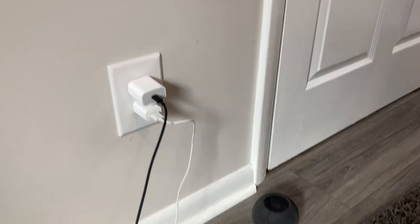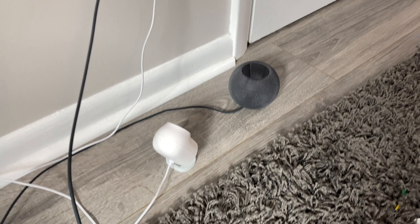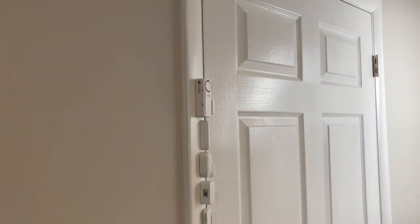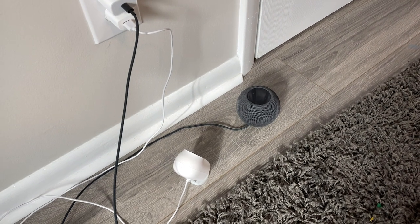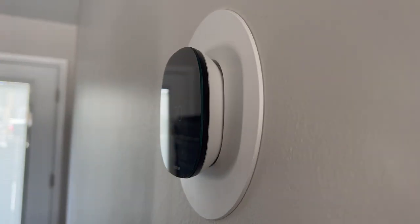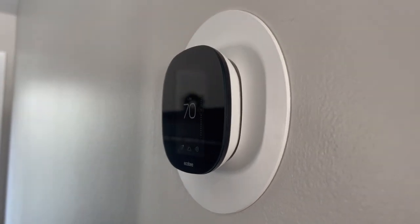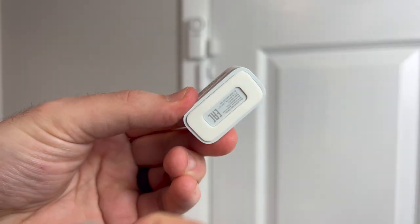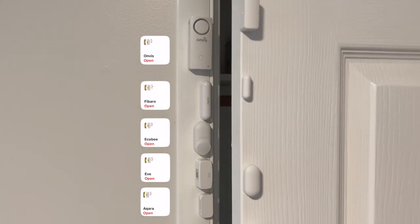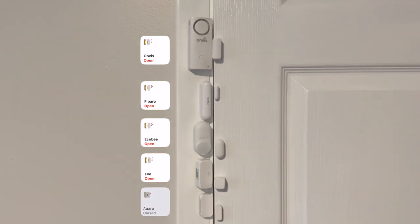Now that we know the difference between each of these devices, let's see what happens when you open and close them 100 times. I've put a HomeKit Hub nearby so the Bluetooth devices like Onvis and Fibaro can have strong signal and Eve can use Thread, along with an Akara Hub — the G2H camera — for Akara to have a strong connection, and an Akara thermostat hub in the next room. After removing the adhesives on all the sensors, sticking them to the door, and verifying they all display open and close alerts in the Home app, we are now ready to stress test.